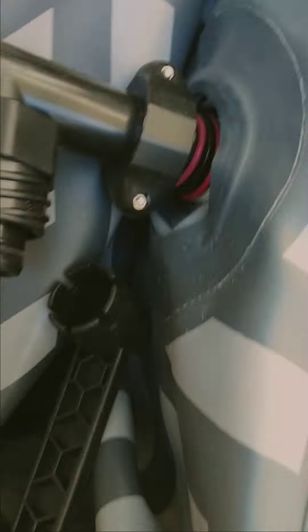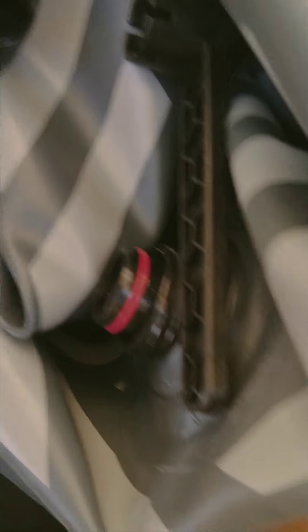This part here screws on tight. It's easier to do when it's filled up because then you have more room. But yeah, that goes on there like that, and then this goes on there, and voila — that's how it goes.